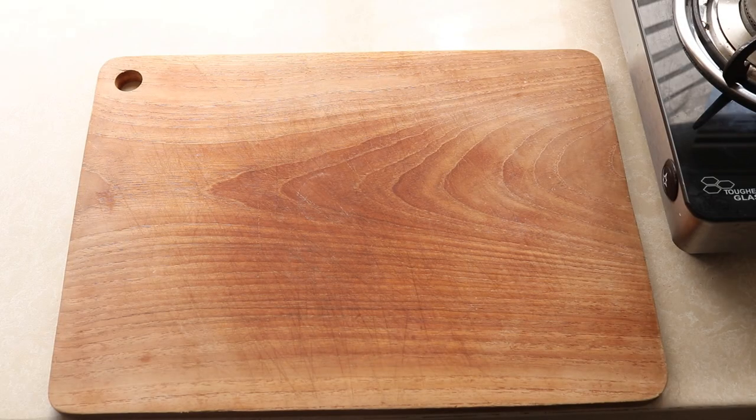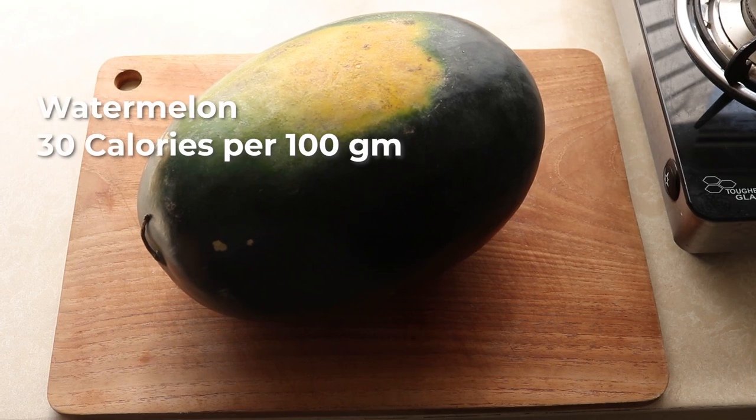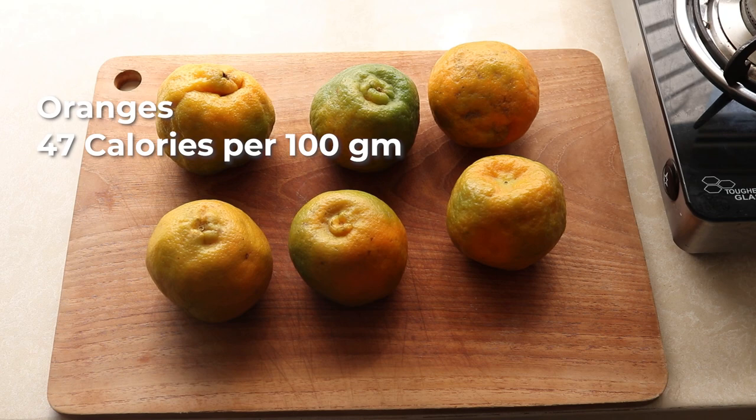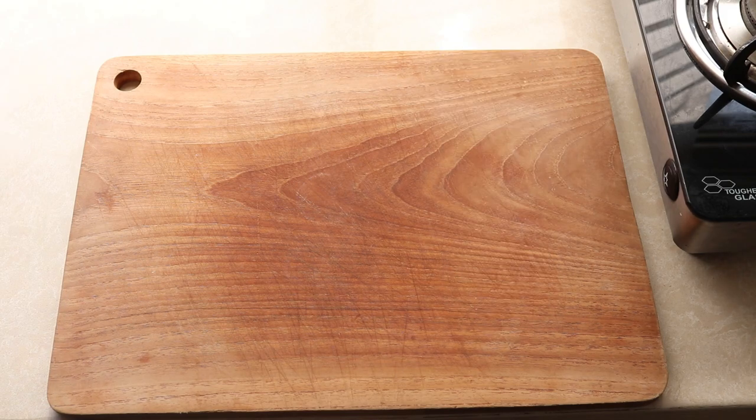For a snack this week I will be eating watermelon, which is just 30 calories per 100 grams, and oranges, which are 47 calories per 100 grams. You can do the same snack with fruits and vegetables that you enjoy.